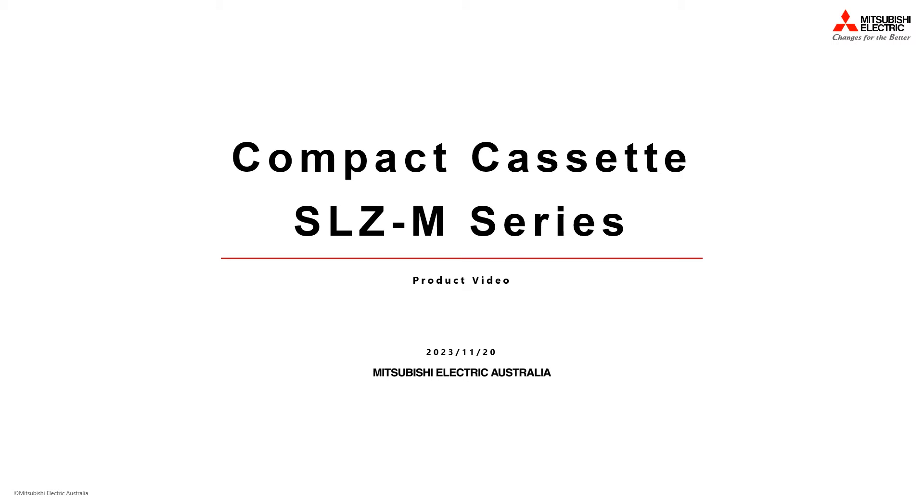Welcome to the Mitsubishi Electric Australia product video series. In this video, we will be covering the SLZ M-Series compact ceiling cassette.